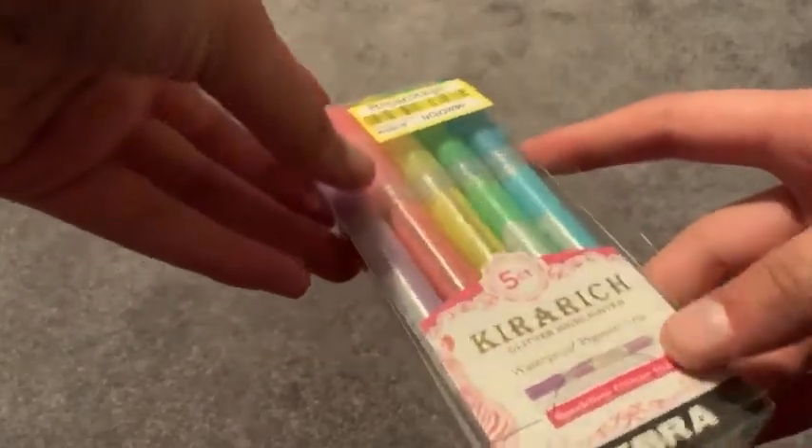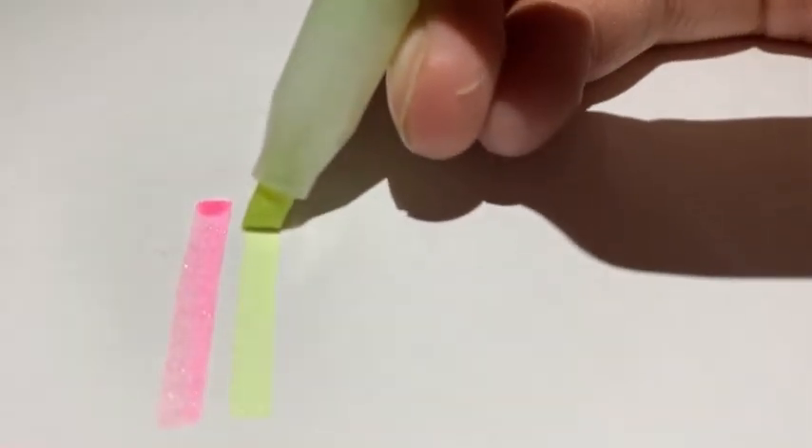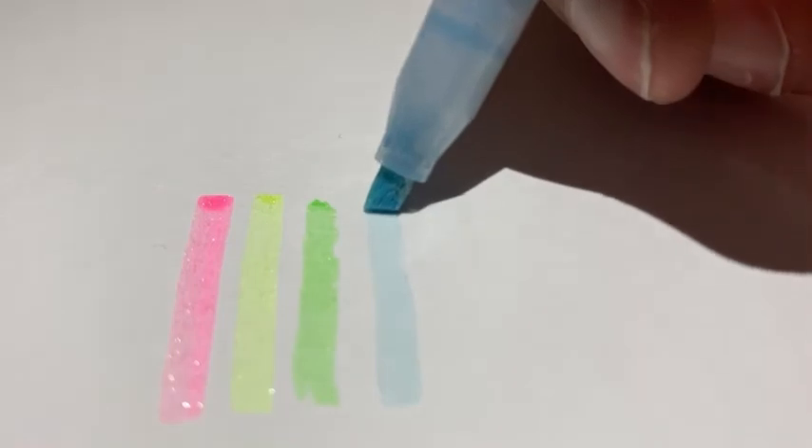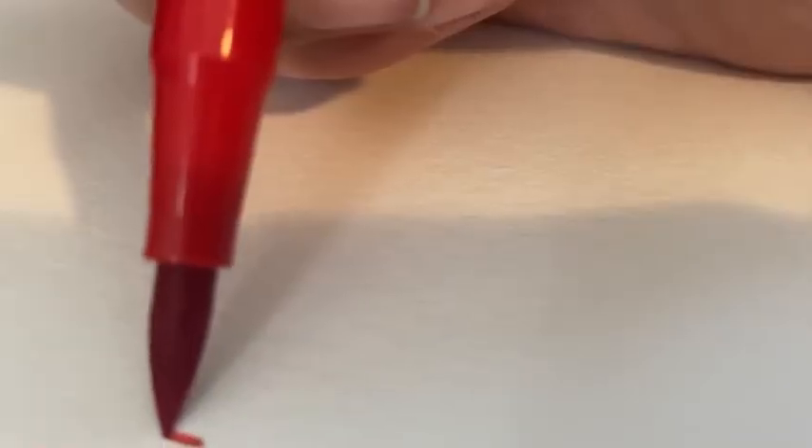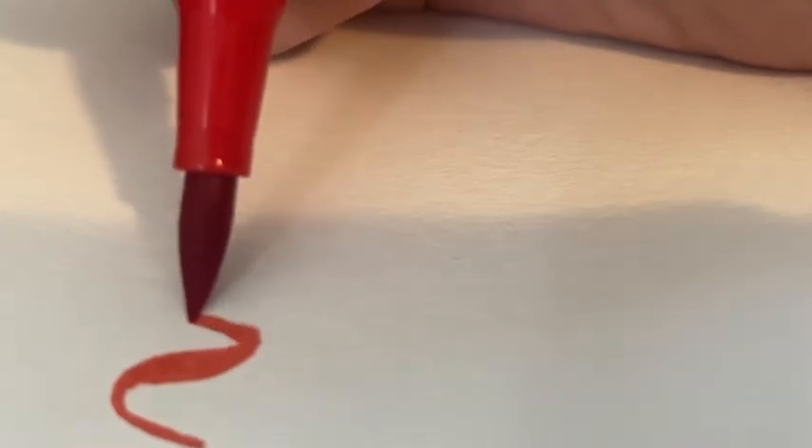Here are the Zebra Mildliner Cure Reach sparkly highlighters. I've been wanting these for some time, and I got them on clearance for five dollars at Target — they're normally around eleven dollars — so I decided to buy them and I'm really happy I did.